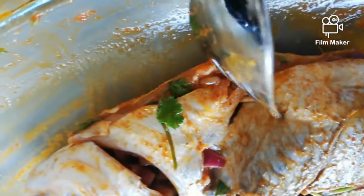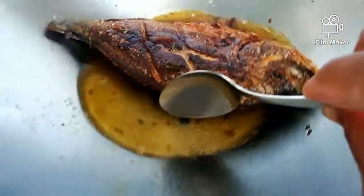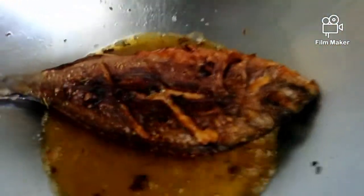We will not be using soy sauce when marinating our fish, because soy sauce is one of the reasons why our fish sticks to the pan while frying.